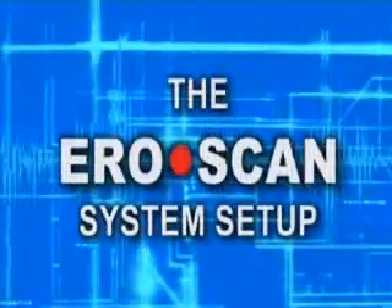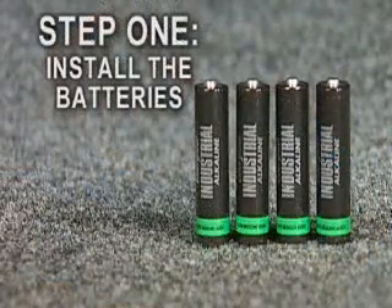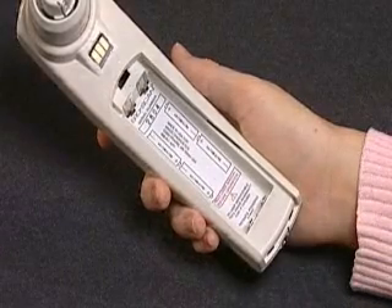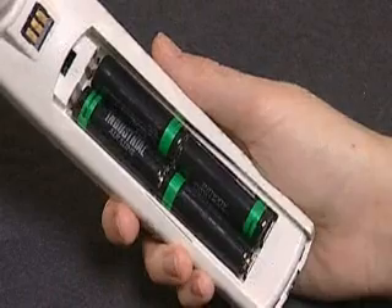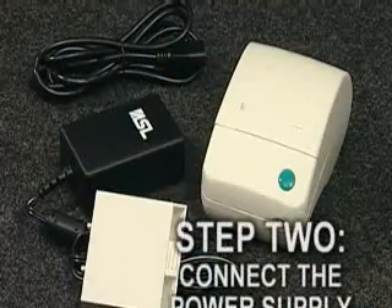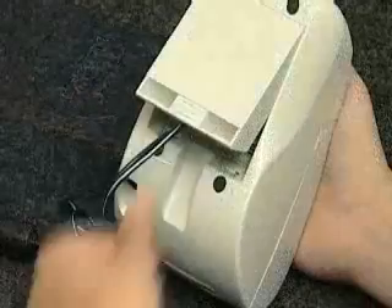Now we will cover the four easy steps of the AeroScan system setup in more detail. In step one, install the batteries by opening the battery compartment on the AeroScan by sliding the battery cover down. Install the four batteries as shown on the diagram in the battery compartment, then close the cover. In step two, connect the power supply to the printer by first connecting the power cord between the wall outlet and the supply, then connecting the supply to the printer.